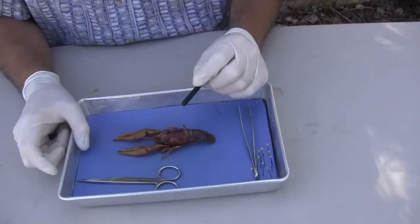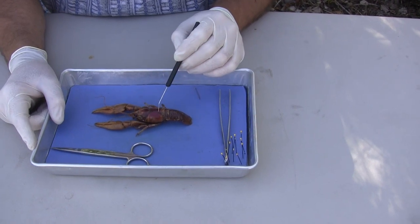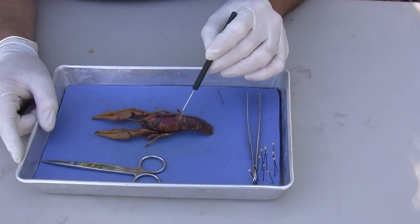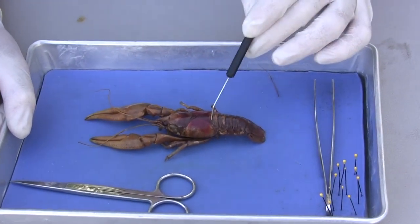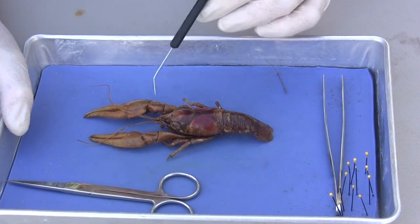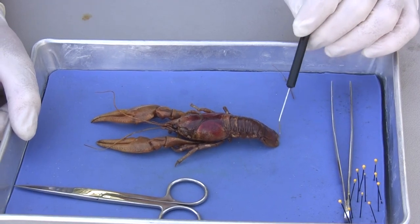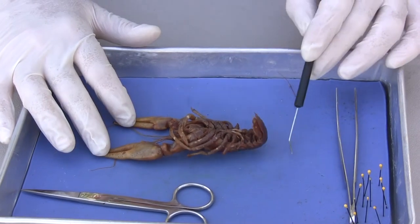We have two main body sections in the crustacean. We have the head and the thorax that are fused together in something we call the cephalothorax, and then we have the abdomen. Those are the two main sections: cephalothorax and abdomen. In terms of positions, we have the anterior end and the posterior end, the dorsal surface, and then the ventral surface.